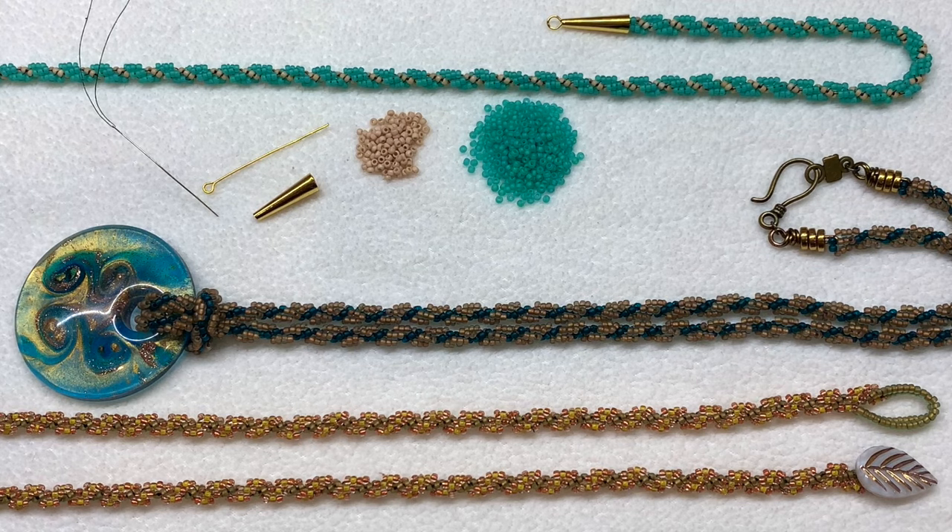The bottom one incorporates three colors. Keep in mind, no matter which style you choose, it's really interesting when you choose two contrasting colors because one of them is going to form the slimmer inner band of beads and the other color is going to form that thicker wider band that goes around the outside, making for a really neat effect when you choose two colors that stand apart from one another.